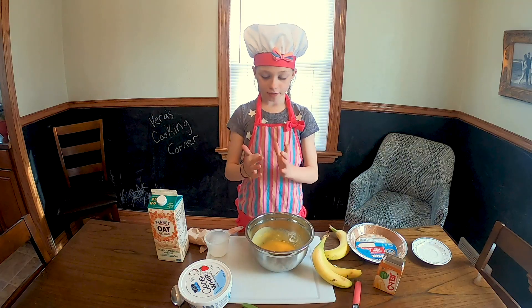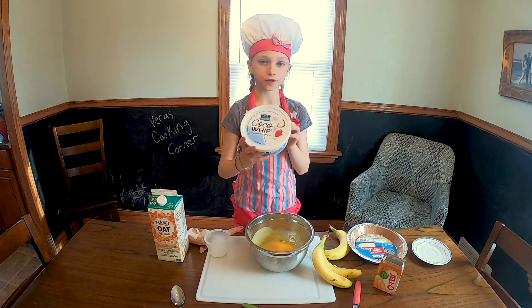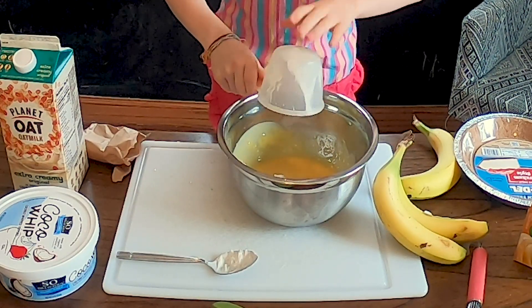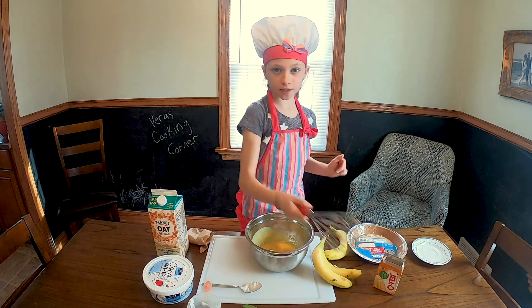Then next you add a half a cup of whipped cream. We use coconut whipped cream. Then you pour that in and mix that together.